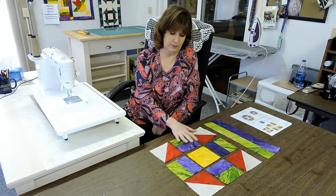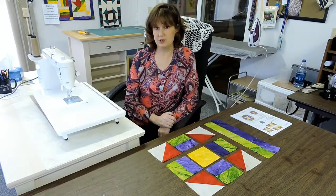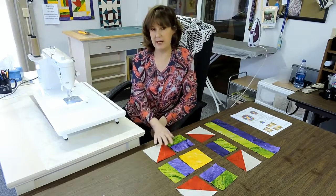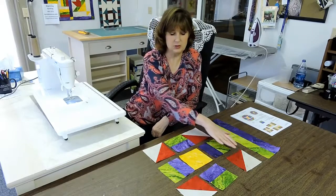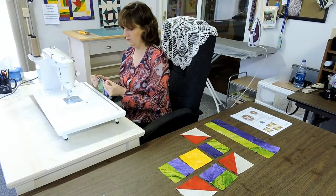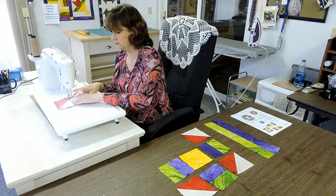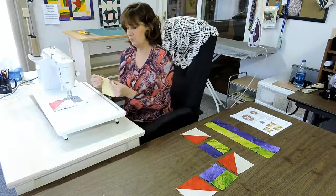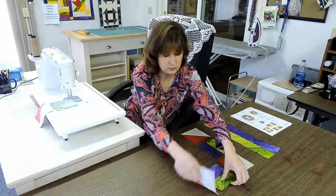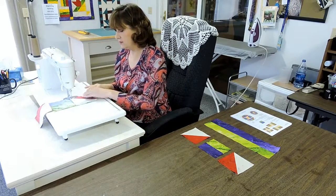So you're going to see the order that I go here. I'm going to join this row, but if I joined these two pieces I would have to cut this out of my machine, come back and join the next piece. So what I'm going to do is chain piece — I'm going to chain this one, this one, and this one. Then I'm going to cut them apart, lay them back in position, and add the third piece to each one. Notice how I'm putting the pieces on top of each other and aligning them up before I take them to the machine.